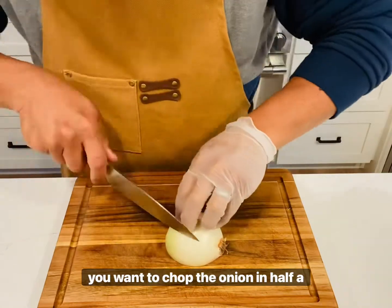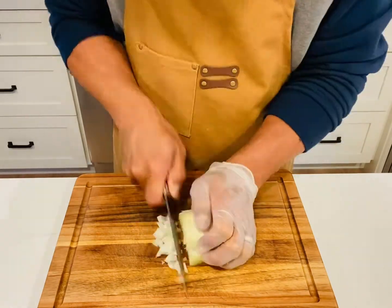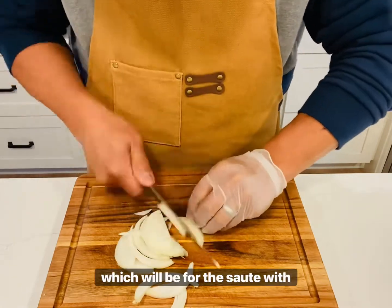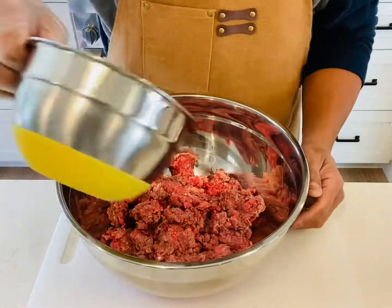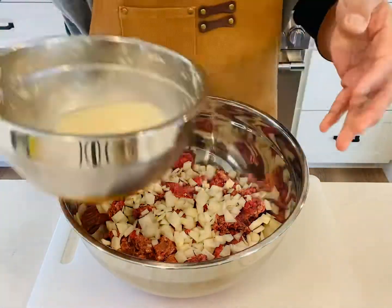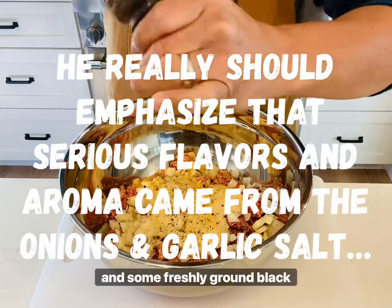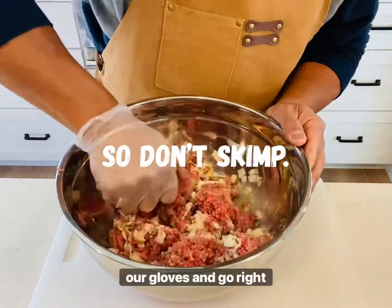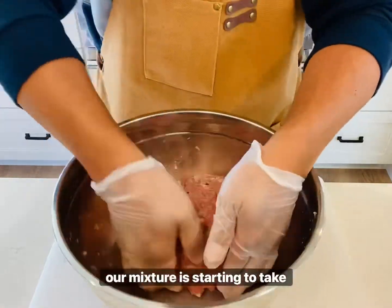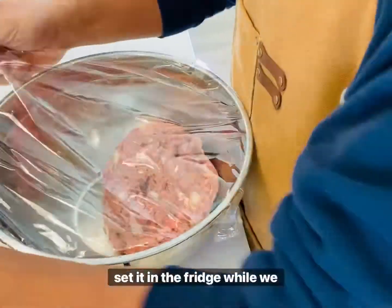Next you want to chop a medium sized sweet onion in half. One half you will dice, and this is for the burger patty mixture. The other half you want to slice, which will be for the sauté with the shiitake mushrooms. Now we're ready to combine all the ingredients into the ground beef: that's the egg, the onion, our breading, garlic salt for great flavor, and some freshly ground black pepper. We don our gloves and go right in. Our mixture is starting to take shape — it should look something like this. Now we're going to cover it with plastic wrap and set it in the fridge while we work on our gravy.